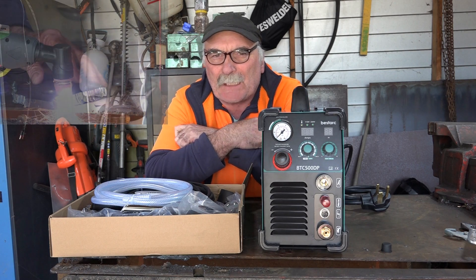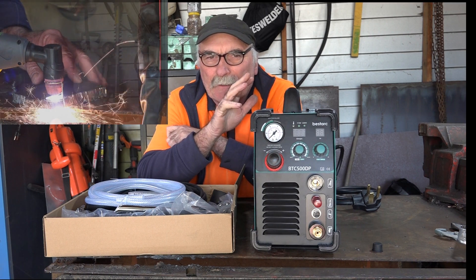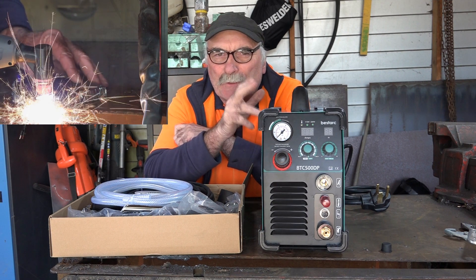G'day guys, Pete from Pete's Tools. How are we going today? I've got my new plasma cutter here, and I'm going to do an assembly video for you guys. I'll show you how to assemble it and get it cutting in no time at all. So that's what we'll do today, guys.